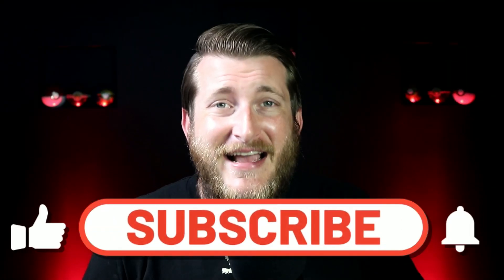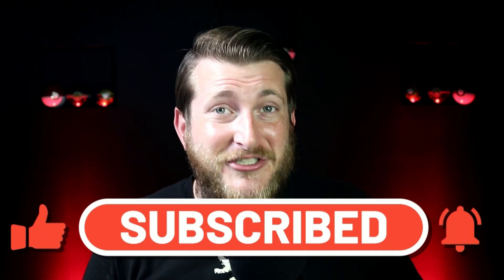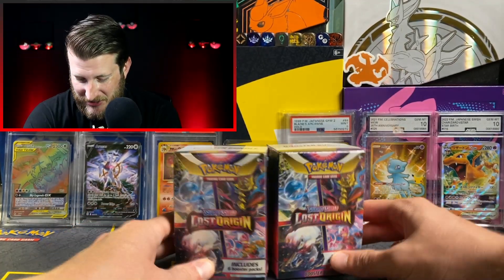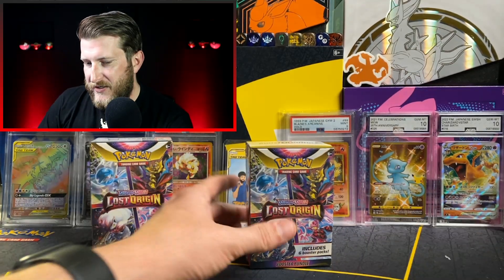I'm ASX, welcome to TCG Funhouse where every Tuesday we open up a brand new product from the latest Pokemon TCG set. Today I'm opening up two of these Booster Bundles. Make sure you stay tuned to the end of the video — in September we are giving away a Lost Origins Booster Box, so you're going to want to be entered for that. All entry details are at the end of the video.